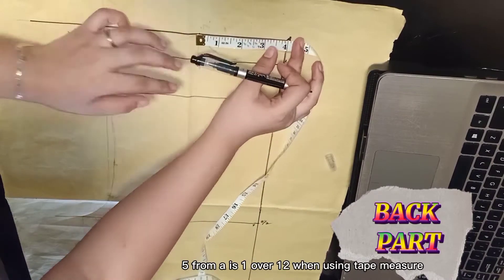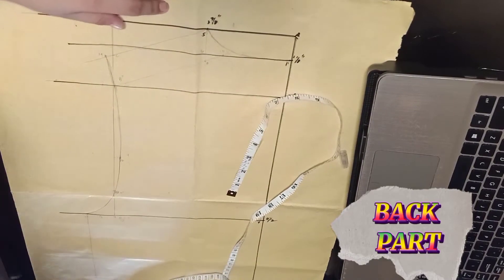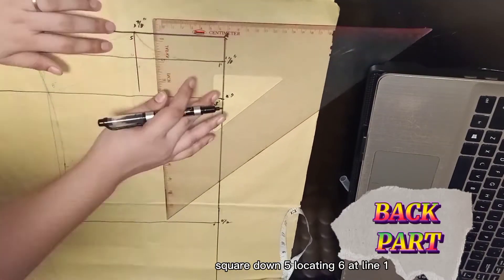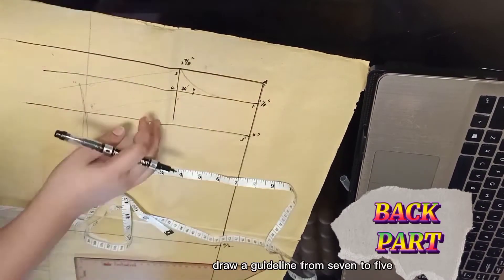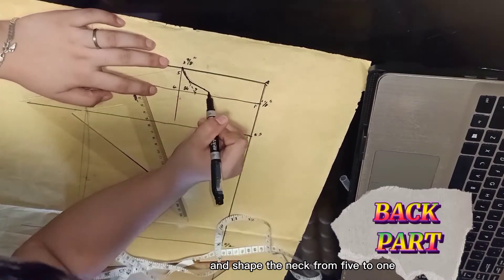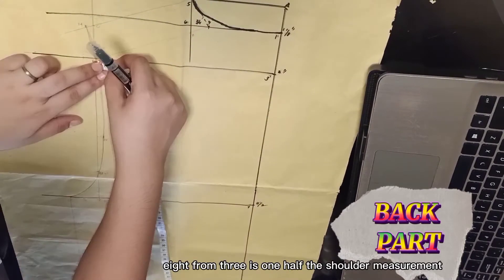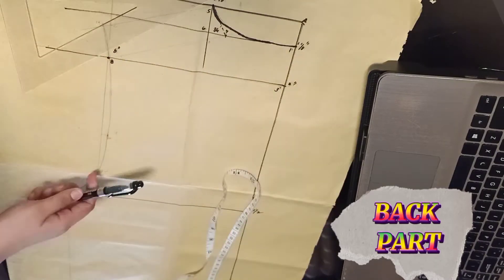5 from A is 1 over 12 when using tape measure. Square down 5, locating 6 at line 1. 7 from 6 is three-fourths of an inch. Draw a guideline from 7 to 5 and shape the neck from 5 to 1, passing the slant line. 8 from 3 is one half the shoulder measurement. Connect 8 and 7.